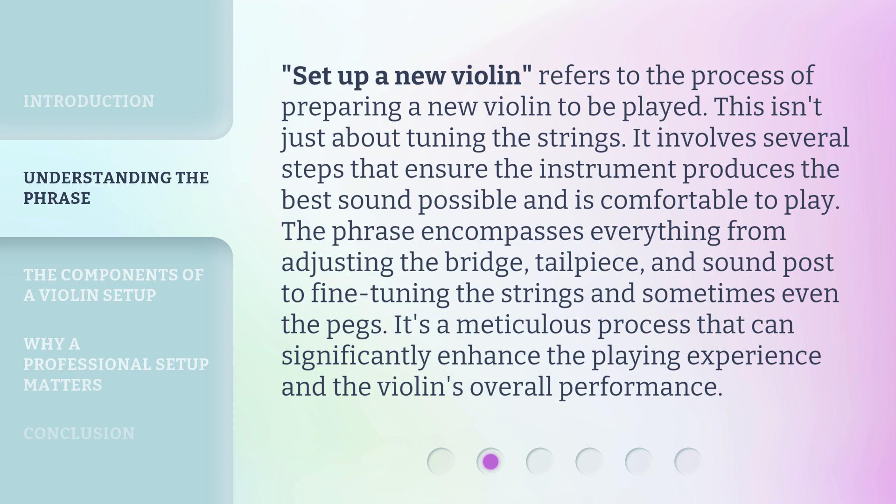"Set up a new violin" refers to the process of preparing a new violin to be played. This isn't just about tuning the strings — it involves several steps that ensure the instrument produces the best sound possible and is comfortable to play. The phrase encompasses everything from adjusting the bridge, tailpiece, and sound post to fine-tuning the strings and sometimes even the pegs. It's a meticulous process that can significantly enhance the playing experience and the violin's overall performance.